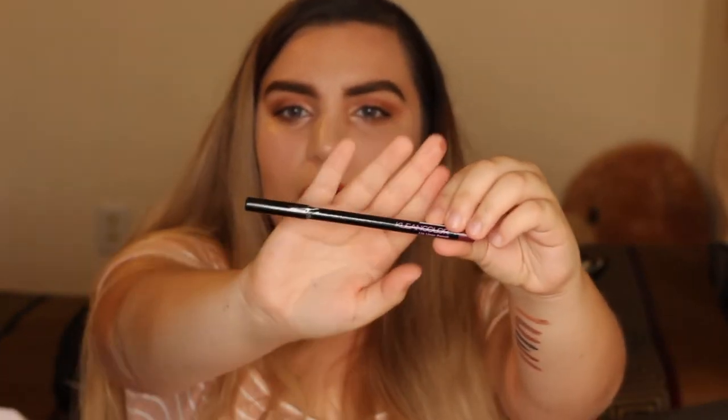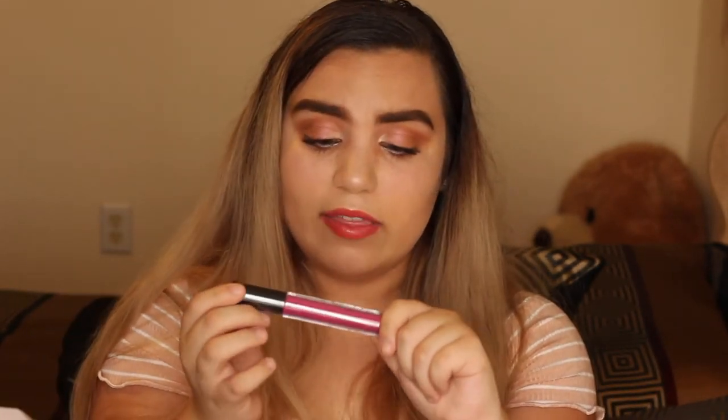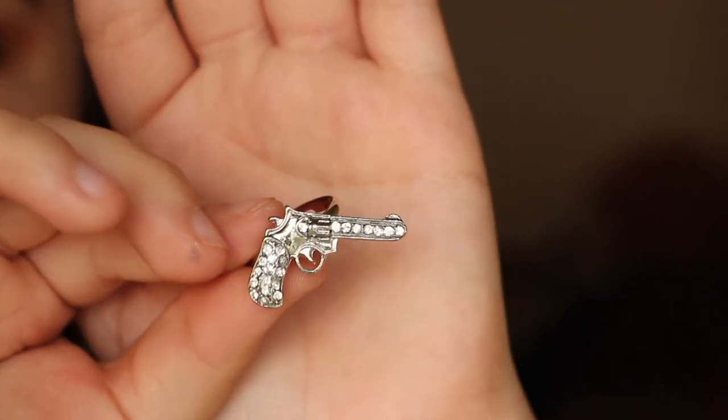Here we have a Clean Color lip liner pencil — so all of this is the same Clean Color brand. Interested to check it out. It's in the color burgundy — that's nice. We also have a Clean Color Madly Matte lip gloss. And look at this ring — this is definitely a unique ring!